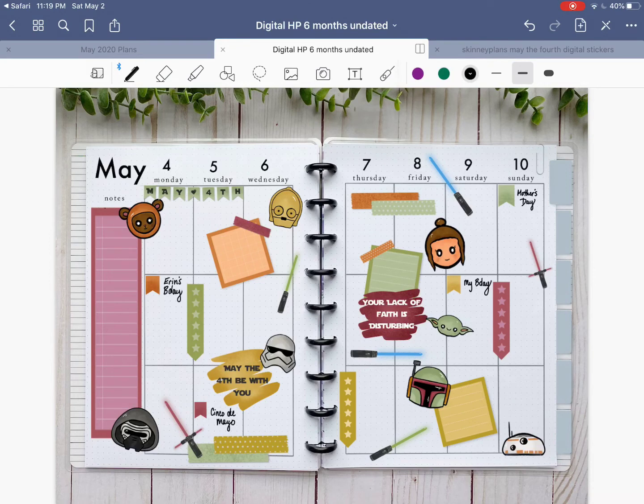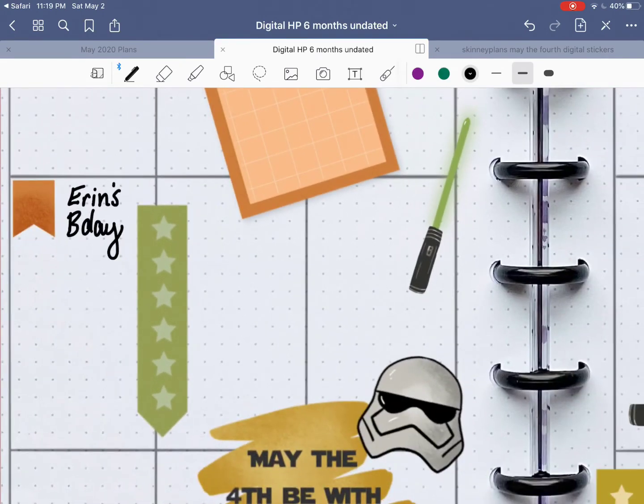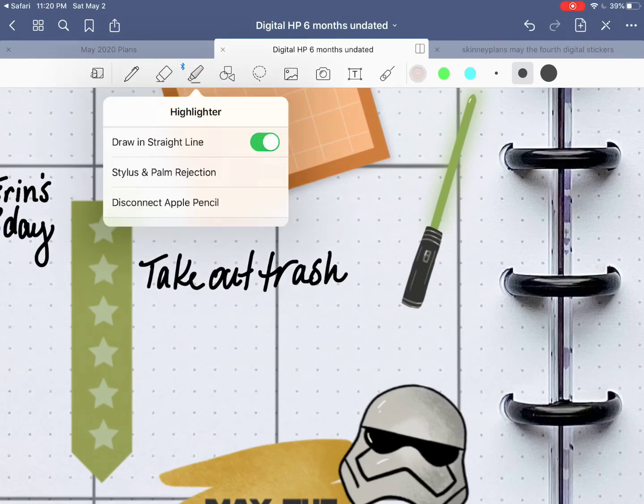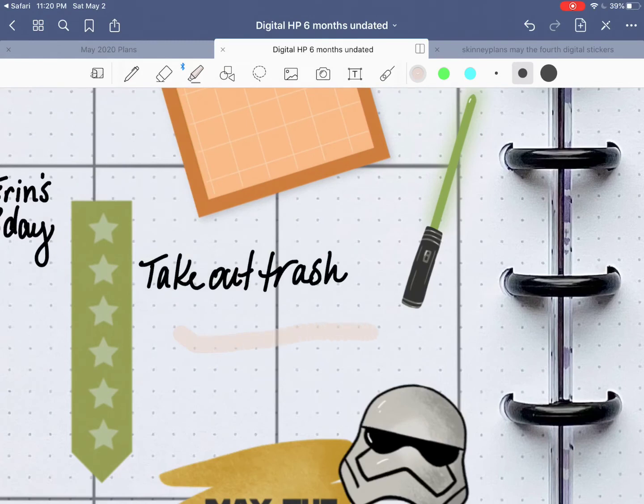A couple more tools that I'll talk to you about and then I'll wrap it up, because I know this one has been a little bit longer. But I hope this has been pretty helpful. Next is say you have a to-do item — 'Take out trash.' With my schedule being all messed up with the coronavirus quarantine, I've forgotten to take out the trash quite a lot. Say I want to highlight this to make it stand out extra. If you tap your highlighter tool it'll take you to the highlighter — tap it again to bring up your different options. You can have it help you draw in a straight line. See how I started off a little curved but then it switches it back to a straight line.